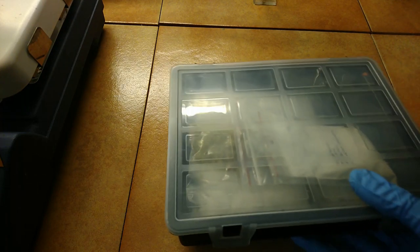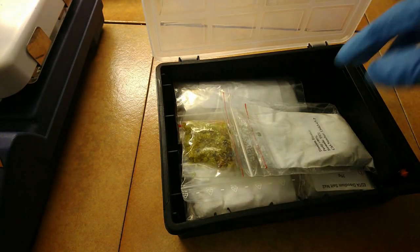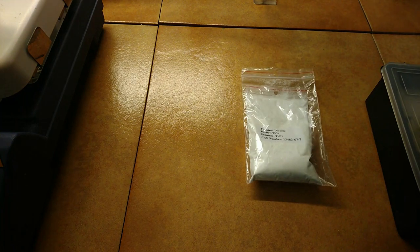Have you bought some titanium dioxide just because it was cheap, only to find out it's pretty unreactive stuff? Have a bag of it sitting around somewhere in your reagent stash gathering dust? Wait no longer, because I've got you covered.